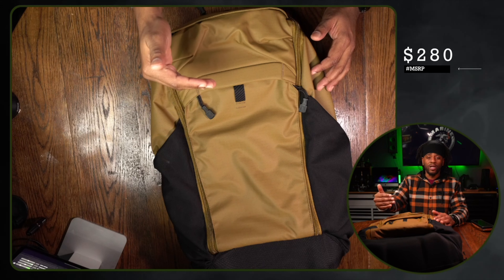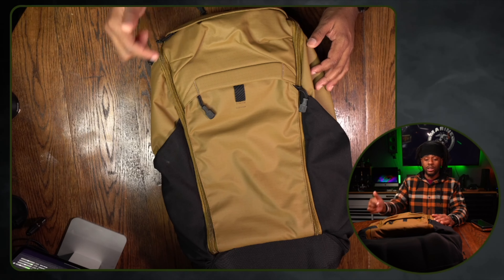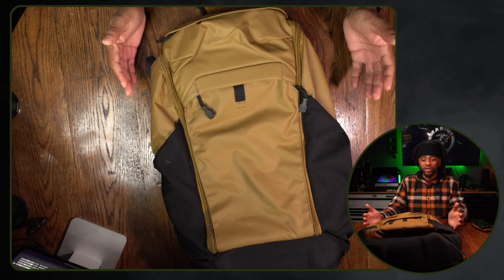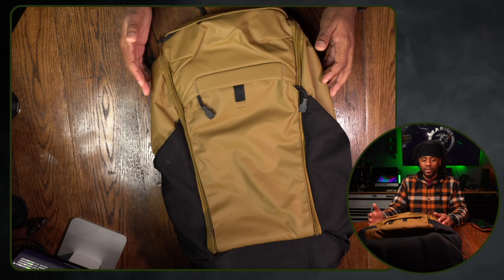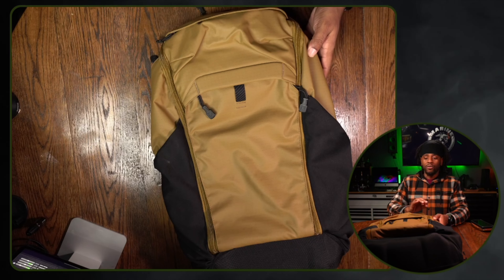MSRP on this bag is $280. You can oftentimes sign up for Vertex, give them your email, and get like 10 or 15% off. If I have a discount code, I'll link that down below. You can also find this sometimes even cheaper on the Vertex store on Amazon, so always shop around before you pounce on something like this.